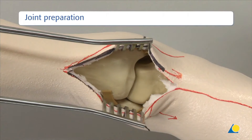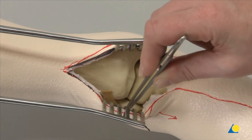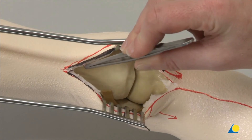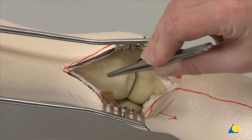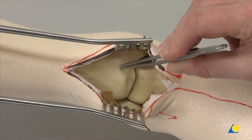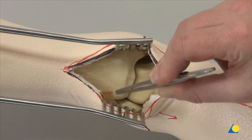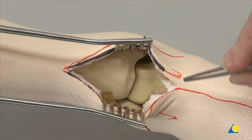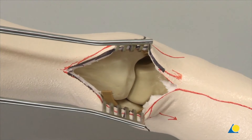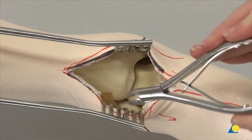The anterior ankle joint has now been exposed. The extensor retinaculum, which runs in a band across the ankle, has been incised to expose the tibialis anterior and EHL tendons. The soft tissue retractor has been used to retract the tibialis anterior tendon medially and the EHL laterally. The ankle capsule is now visible.